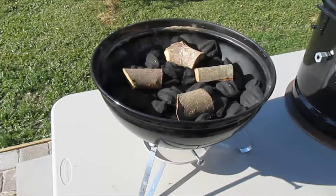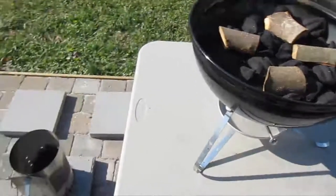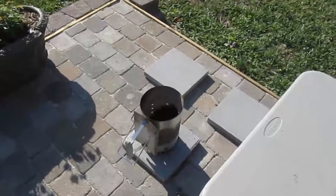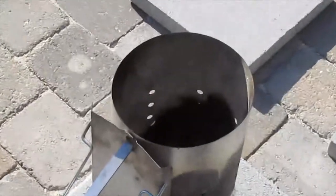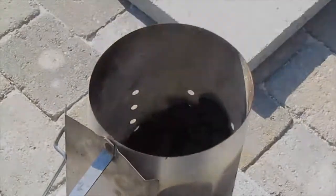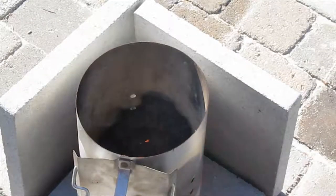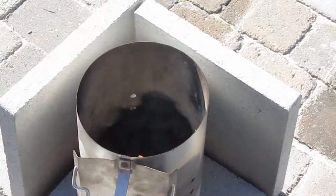We've loaded up some charcoal in the base of the smoker and put a few chunks of apple wood on there. We have our charcoal chimney loaded up with just about 15 coal bricks — not very many. We're going to light those up and dump them straight onto the grill. It's a little bit windy out here today so we're having a difficult time getting the charcoal lit. I've got a couple of the little Weber lighter cubes under there and I've had to make a windbreak.